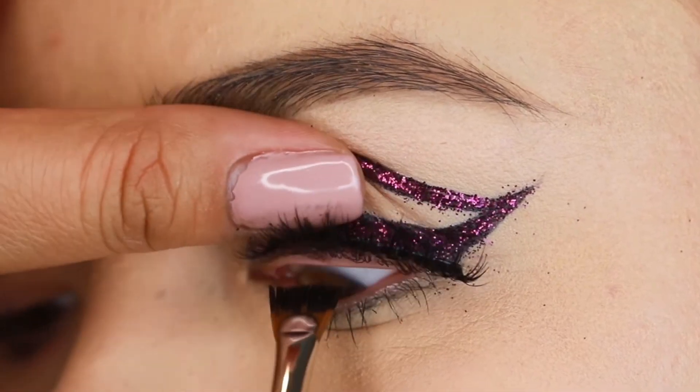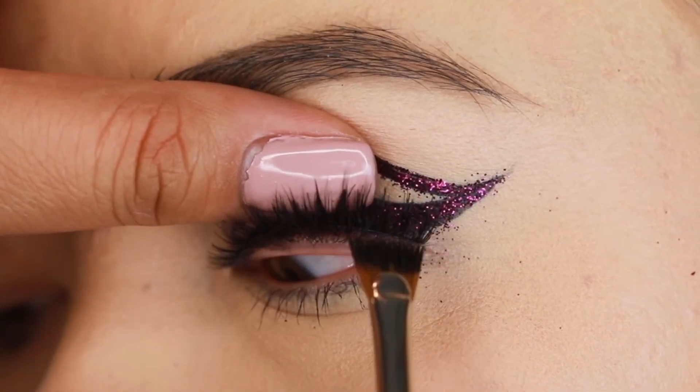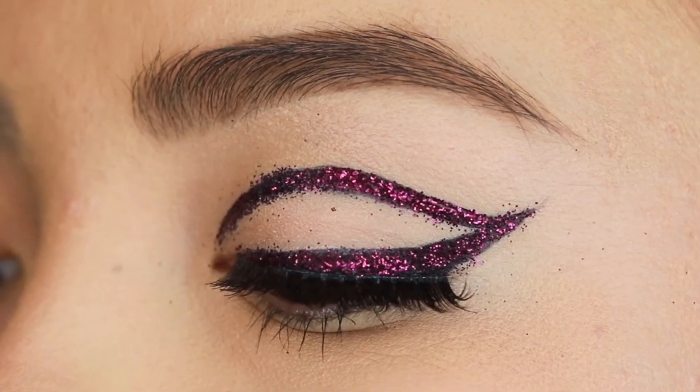Then we're taking mascara and meshing it together for a more natural look. And there you have it — our glam glitter liner featuring our Just Wing It lashes.